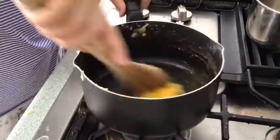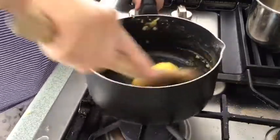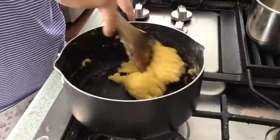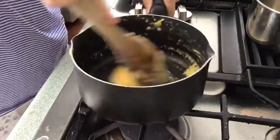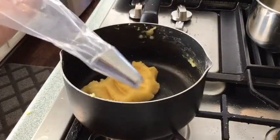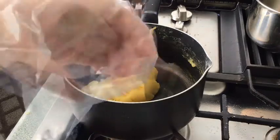Now, time to add the egg yolk. To go inside the piping bag, I use an open star tip.